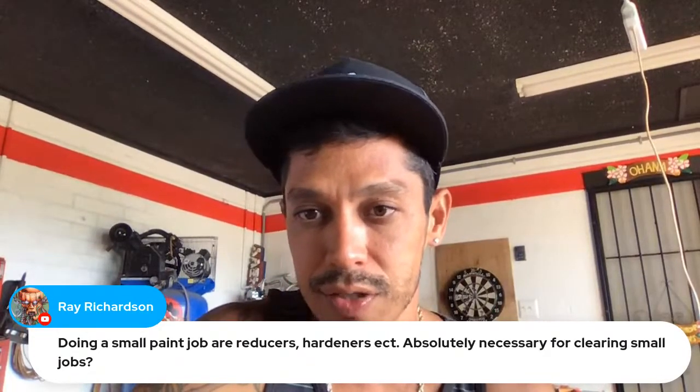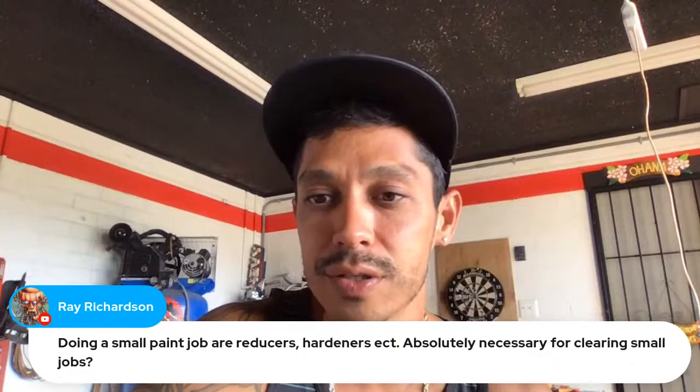Need the support email again? I just posted it right here on the screen guys — that's the support email for Crypto Waters, Charlie Overton, it's on the screen.